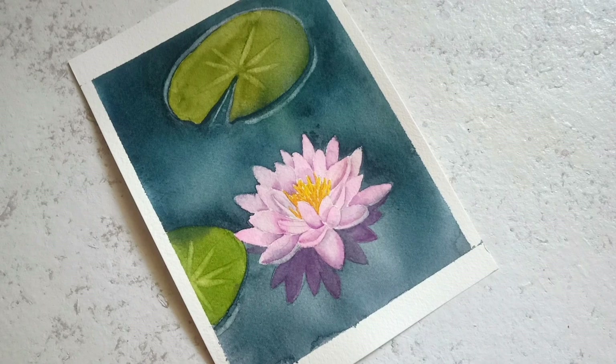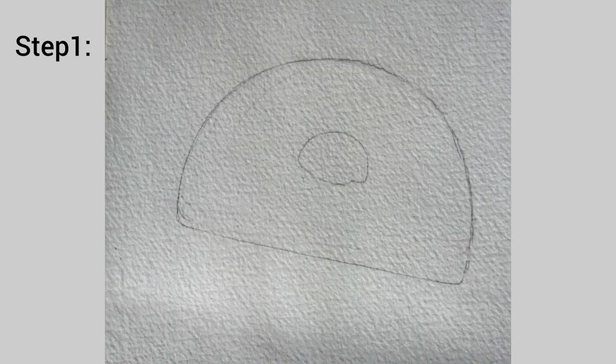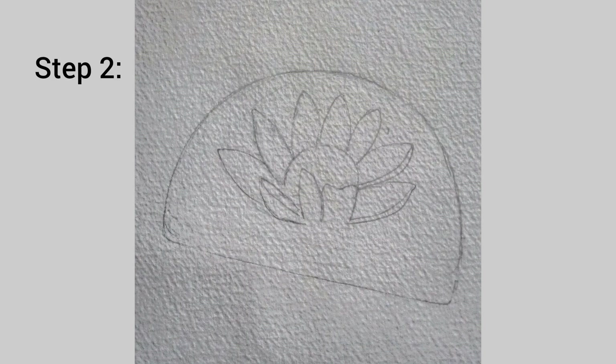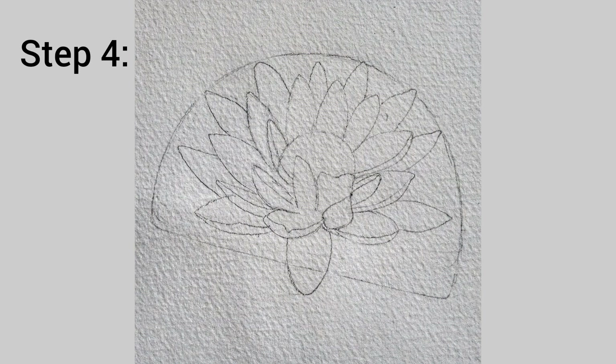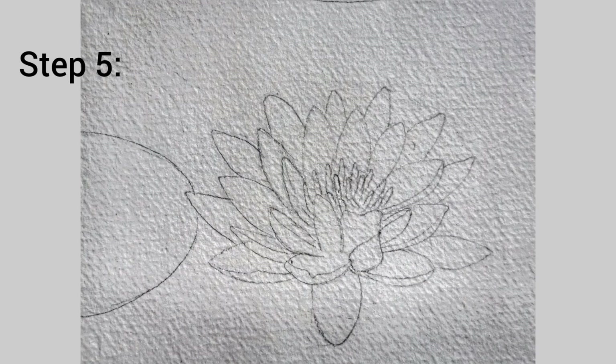Here is an easy way to sketch the lily and lily pads. Step one is to draw the outline. Step two is to add some petals at the center. Step three is to add a few more petals. Step four is to add a second round of petals. Step five is to add a lily pad. Step six is to add another lily pad.